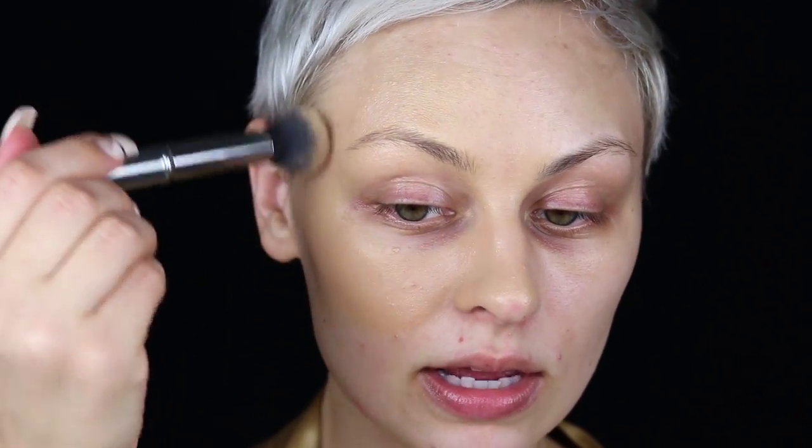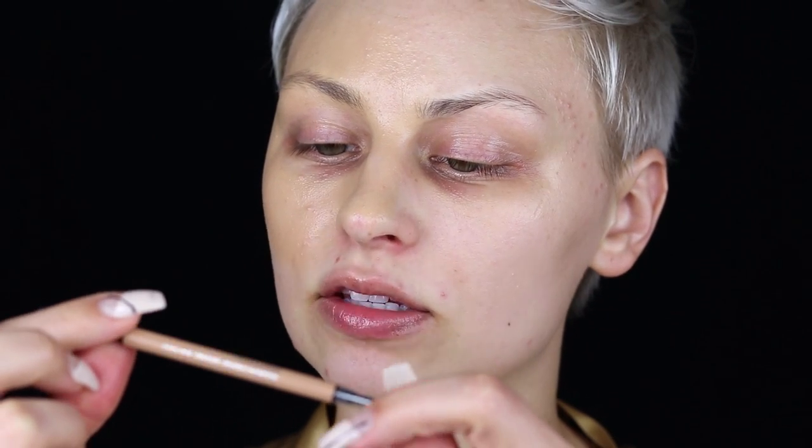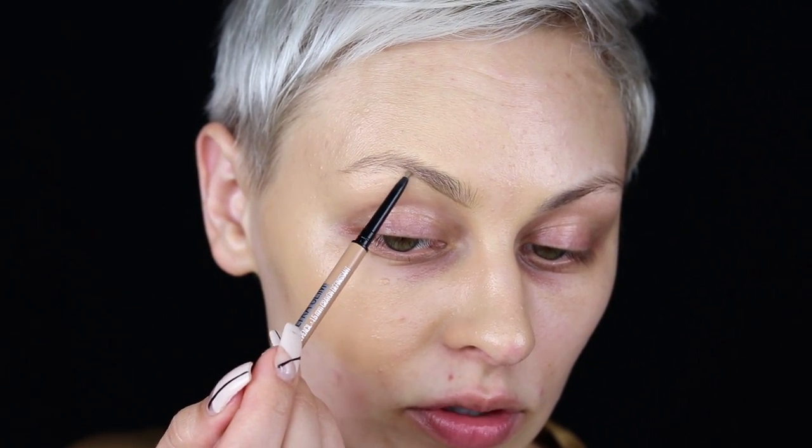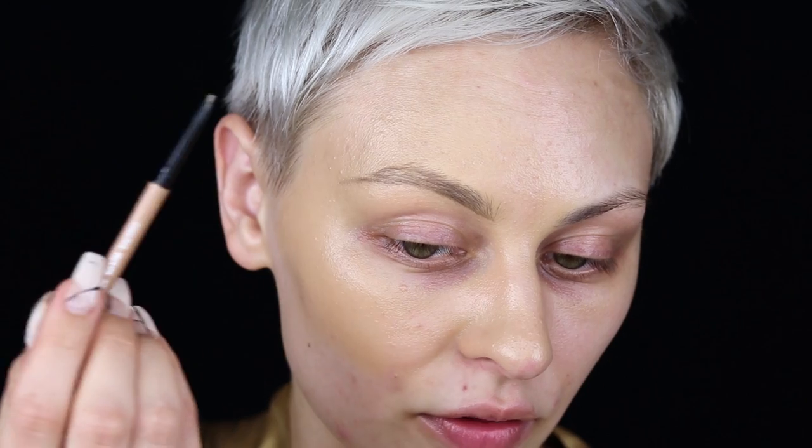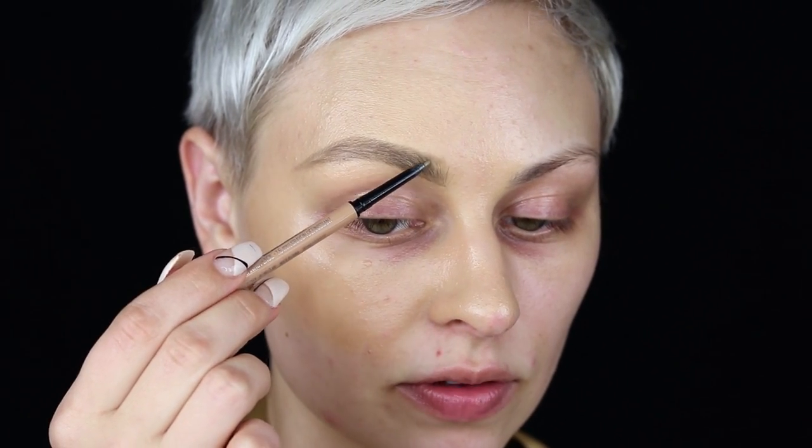Next I'm going to do my brows. For brows, I go in much harder than I do in real life — if I just did my everyday brows it doesn't look as impressive in photos. I've been starting out with a pencil lately: the Maybelline Brow Ultra Slim Brow Pencil in the shade light blonde. I sketch out the shape and lightly fill the whole brow with a warmer blonde color first.